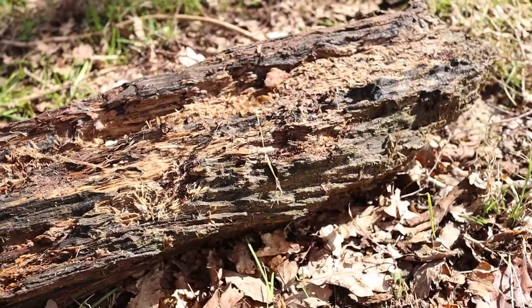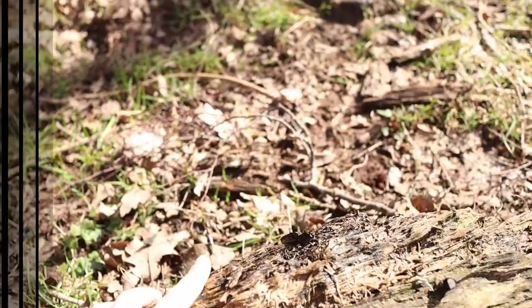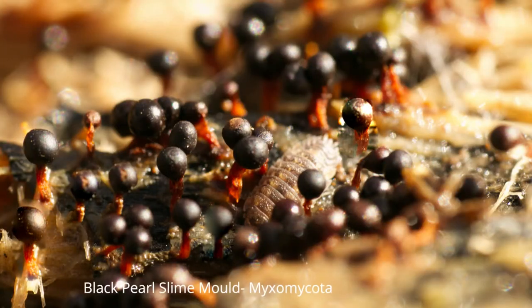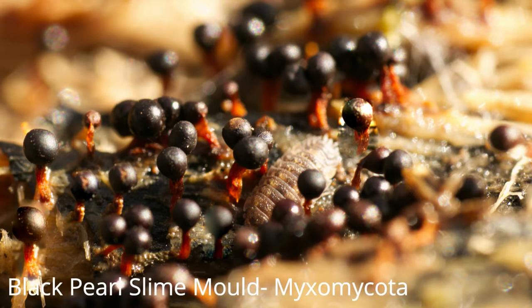Now that I've finished, I'm going to roll this log back so that everything is safe and protected. After some research, I've discovered that what I found is actually a type of mould called black pearl slime mould, rather than a fungi. They're usually found on moist soil, decaying wood, and dung. Once considered a fungi, they are now classified as protozoans — unlike fungi, they can actually move, creeping slowly and engulfing particles along the way. They're common in the UK and are found in large colonies.